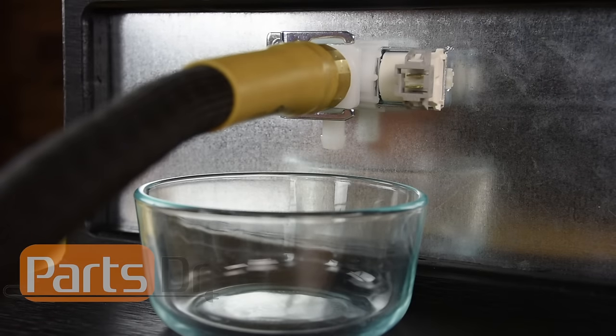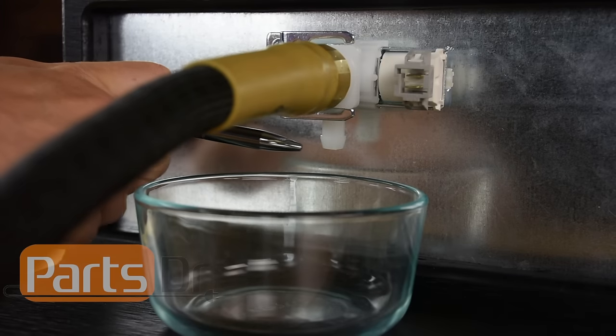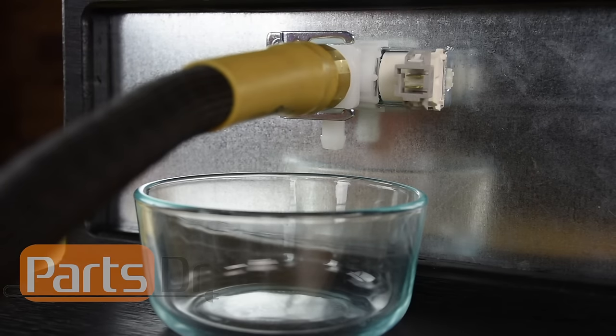To test the valve, you'll need to make sure the water supply is turned on to the dishwasher and that the water supply is flowing at a good rate. Let the valve sit for a little while and make sure no water leaks come from the outlet of the valve. If the water valve leaks from the outlet when there is no power supplied to the valve, then it is bad and should be replaced.